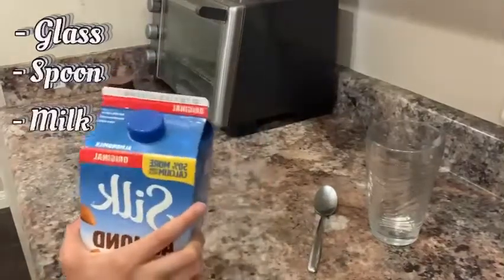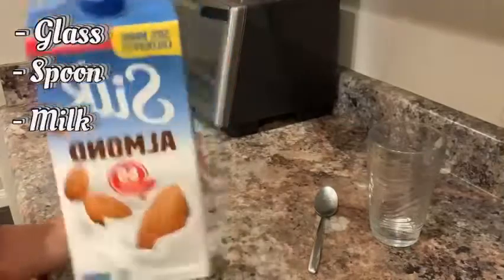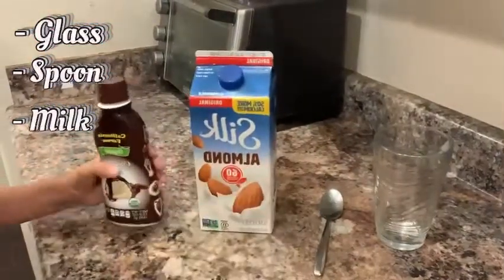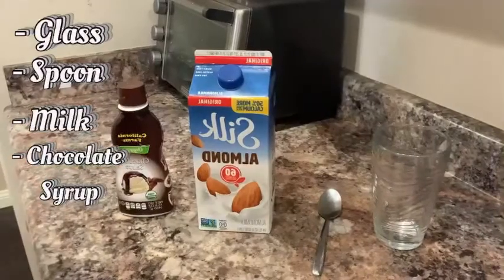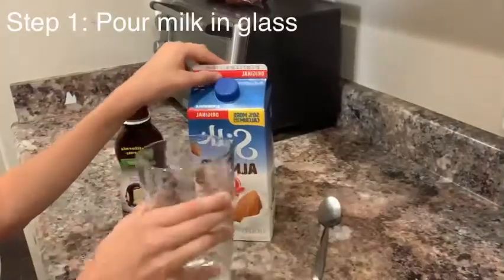You need some milk — it can be any kind: soy milk, silk milk, original milk, anything. And right here we have the chocolate syrup. So let's get started.